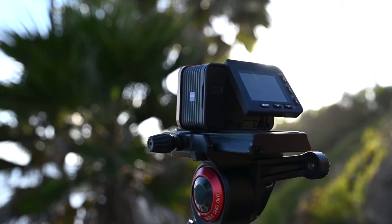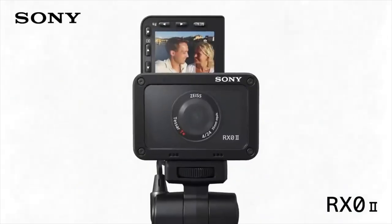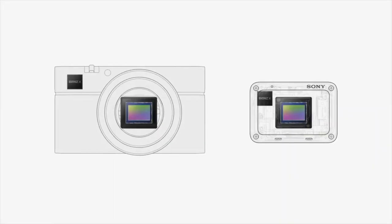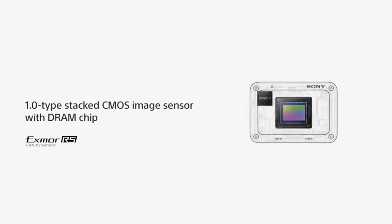The most recognizable upgrade on the RX0 II is the flip selfie screen, which I'm using right now to see myself. When shooting 4K, the image does go black after a couple of seconds — I'm looking at a blank screen right now. This may be related to the overheating prevention system, though overheating itself is not a problem on this camera. It uses a new processor that allows extended 4K recording without any overheating, but I do wish the screen image wouldn't cut out while shooting 4K.